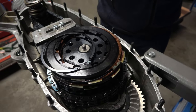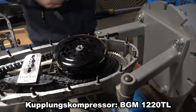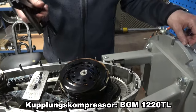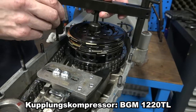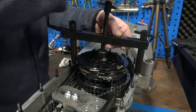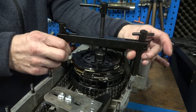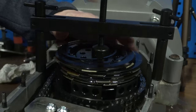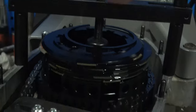Now we have to compress the clutch — there are two methods. I'll first show you the easier workshop method using the clutch compressor, then show how you can also use the integrated clutch compressor on the BGM clutch. With the clutch compressor it's mounted on two engine housing studs, then the clutch is compressed. You can hear the spring settling.